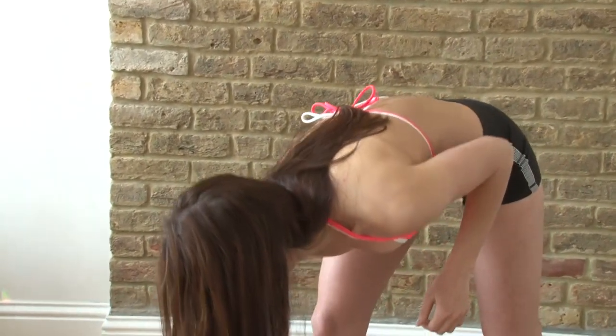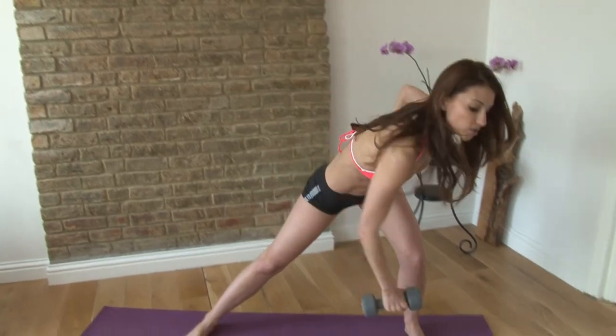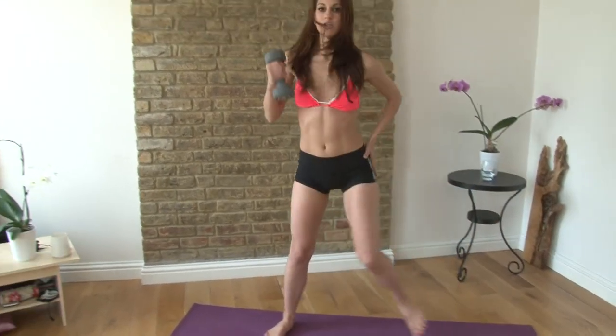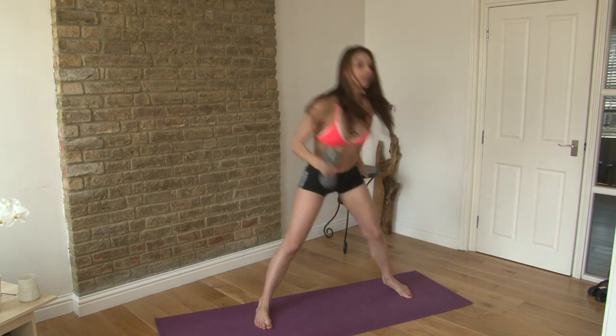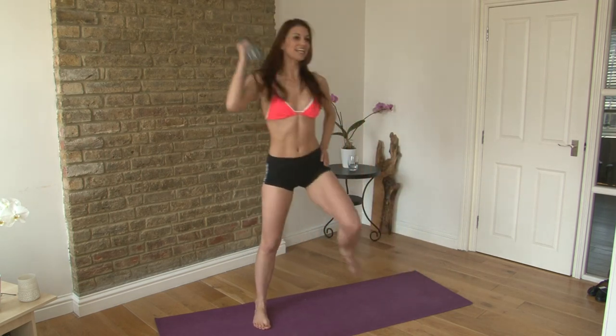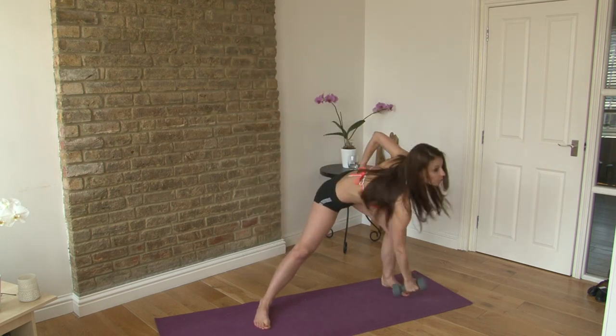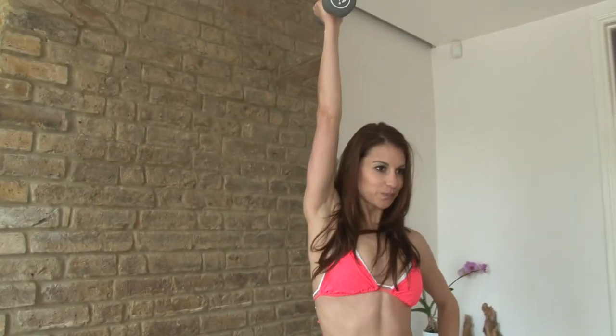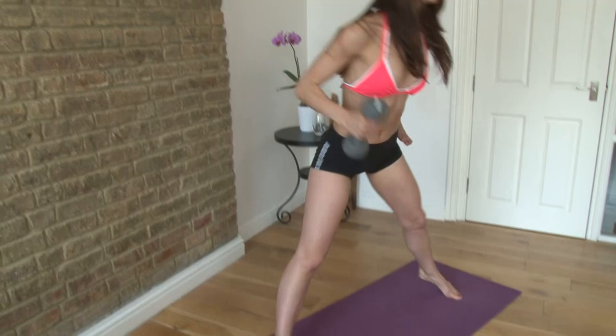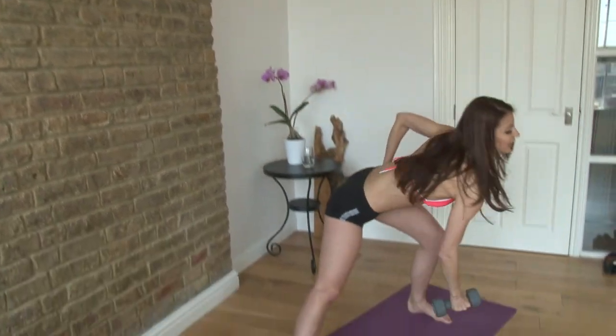Then you're going to grab a heavier dumbbell and take a contralateral lunge to a shoulder press, but you're going to stay on your balance. You reach the weight down to the foot you're lunging into, come up, find your balance, and push the weight up towards the ceiling. Down and lift, down and lift — four, five, six, seven, and eight.